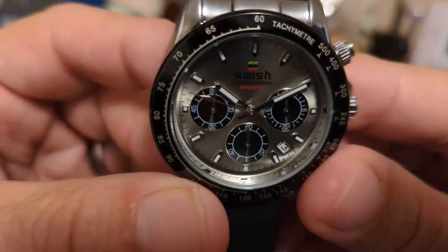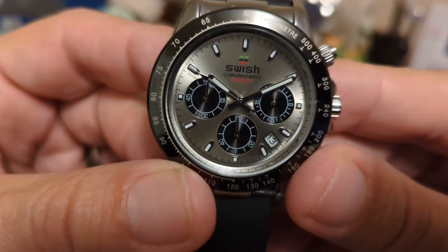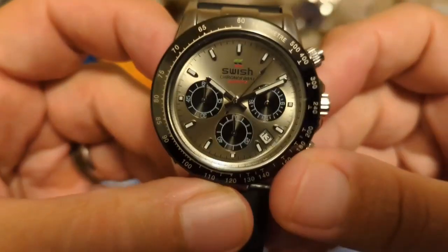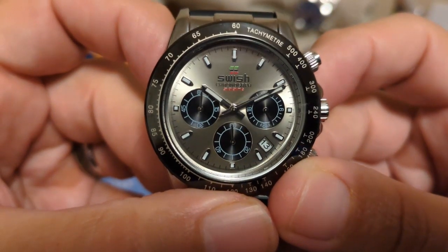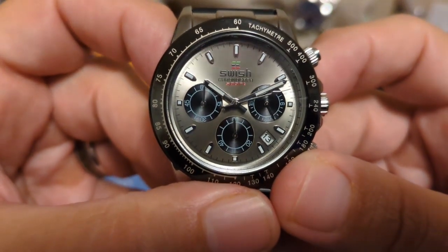If you look really closely, I think they misspelled 'chronograph' — there's no 'a' in it. And then it says 'Sport' in red.